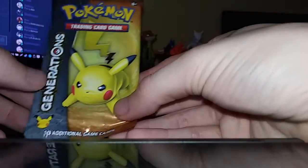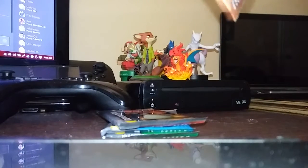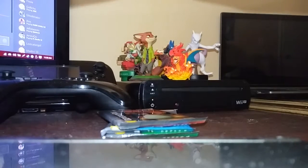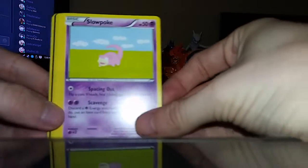The first pack we have is this Pikachu one. This is a Generations pack, which I've never actually seen booster packs like this in non-big boxes or tins or something. Let's see what's in here. Wow, they actually look like the original cards. We got a Slowpoke here, it looks like.